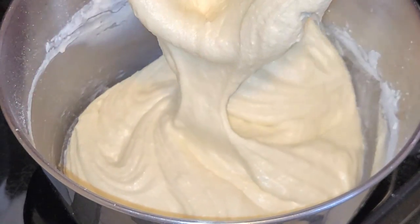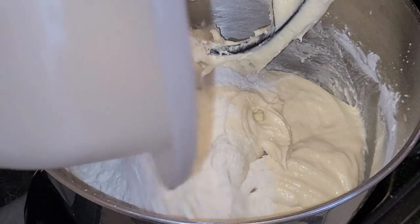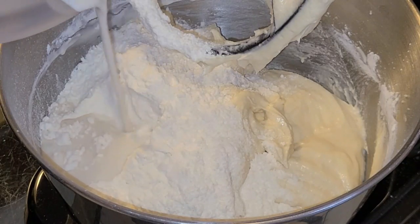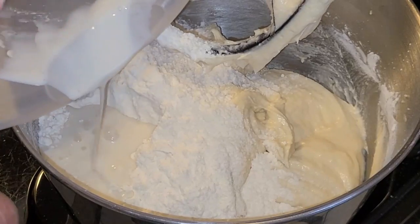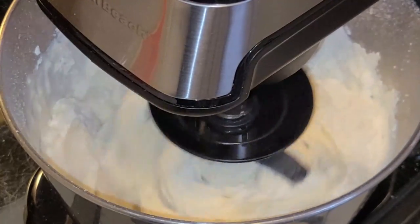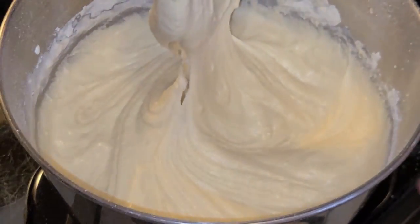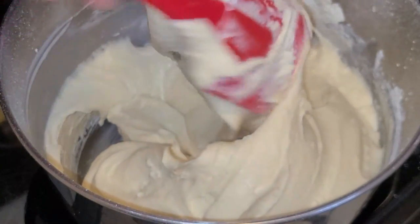Scrape down the sides of your bowl. Now add the third and final amount of the all-purpose flour mixture and the third and final amount of the buttermilk mixture — make sure you use a spatula to get it all in there. Mix on medium-low speed for about 15 to 20 seconds or until combined. Scrape down the sides of your bowl, and the batter is now ready — well, not technically; we have a couple more steps to go.